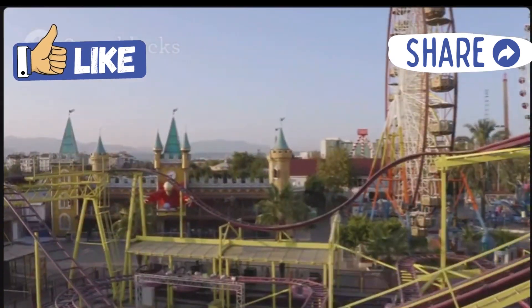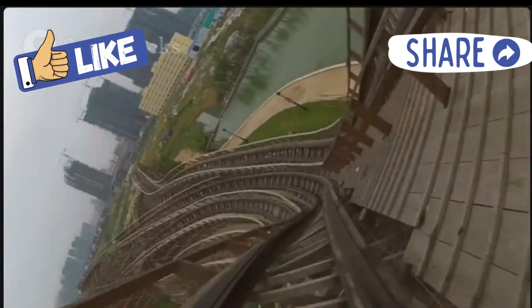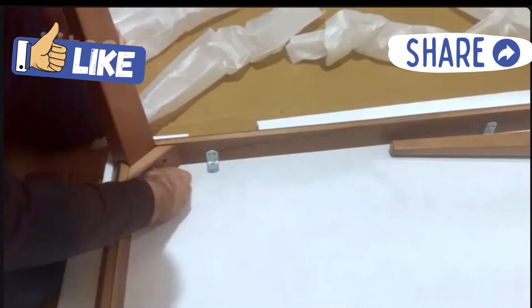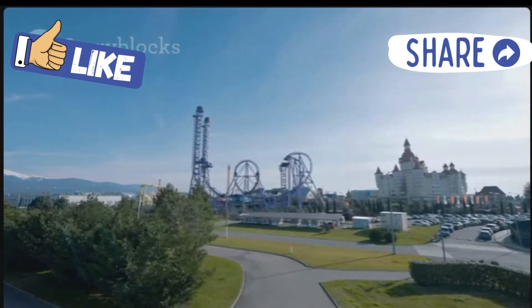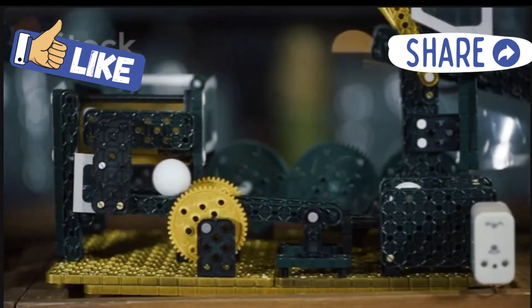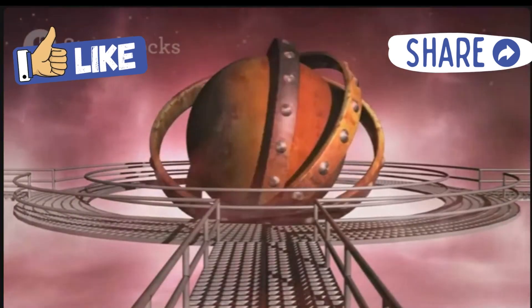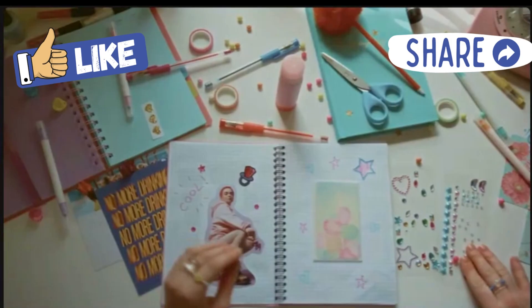To make your roller coaster super fast, make sure your track is smooth so the marble doesn't slow down. Try using less tape so it doesn't bump around. Safety first — make sure your roller coaster is on a stable surface so it doesn't fall apart when your marble is zooming around. Remember, your marble roller coaster is your own creation, so be creative and make it awesome. You can even decorate it with markers, paint, or stickers.